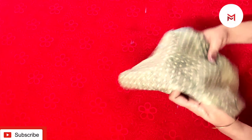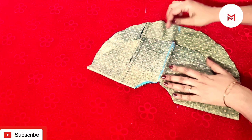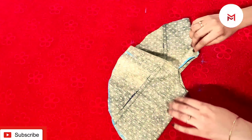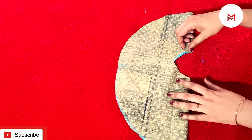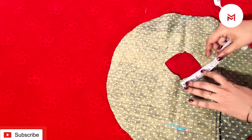Take this on the opposite side. We have set this on the same way. Then we can get our values and we can correct this. Then we will cut this. When we are done, we have an armhole.